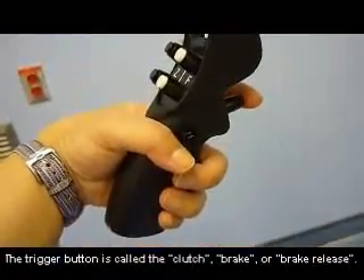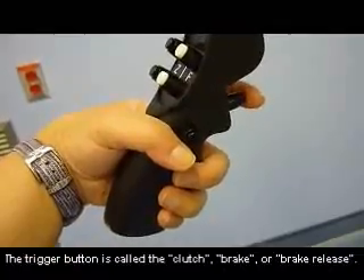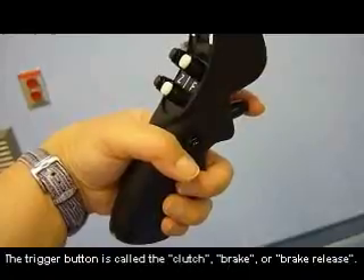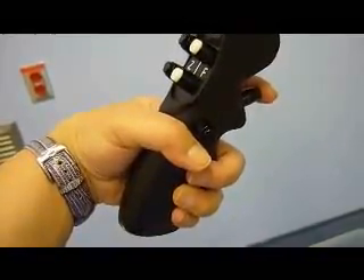This is the hand control clutch or brake button. It is in the trigger finger position. It releases the brake so that the microscope can be moved into the position that the surgeon wants.